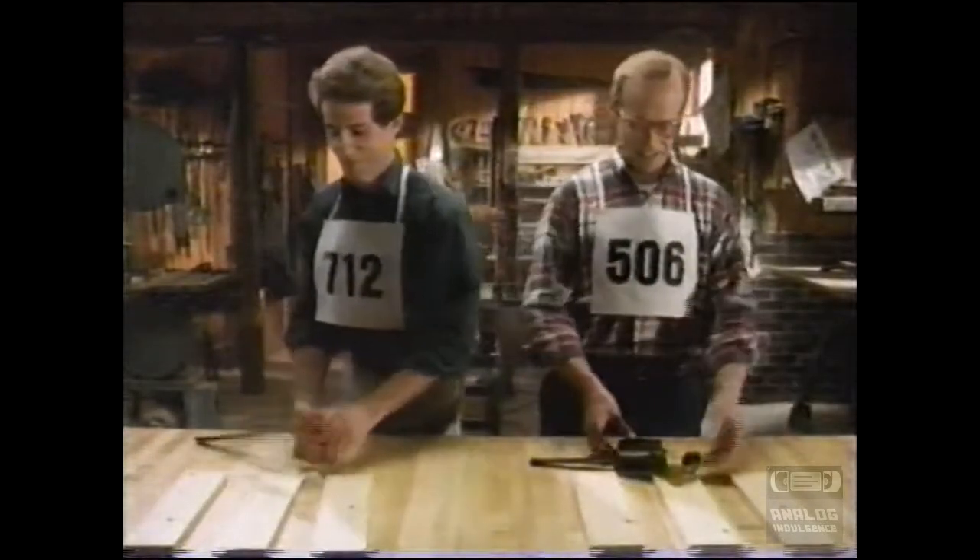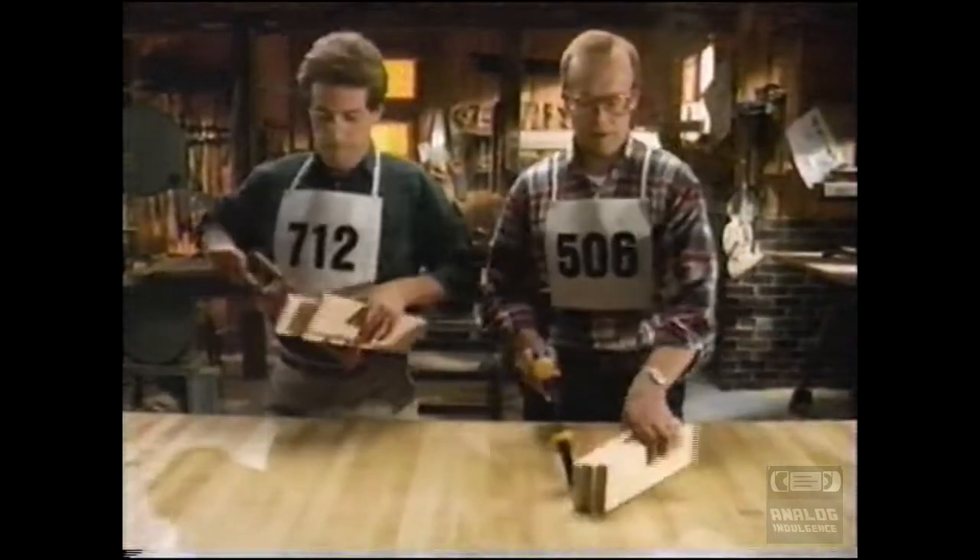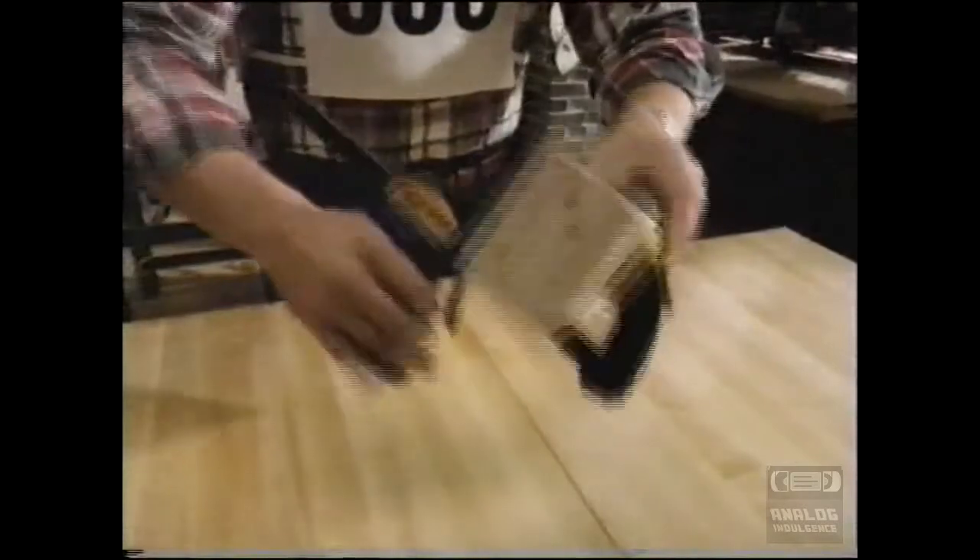Which clamp is faster? An old-fashioned screw-type clamp? Or the revolutionary Quick-Grip Bar Clamp? Let's watch closely. Here they go! And it's over!